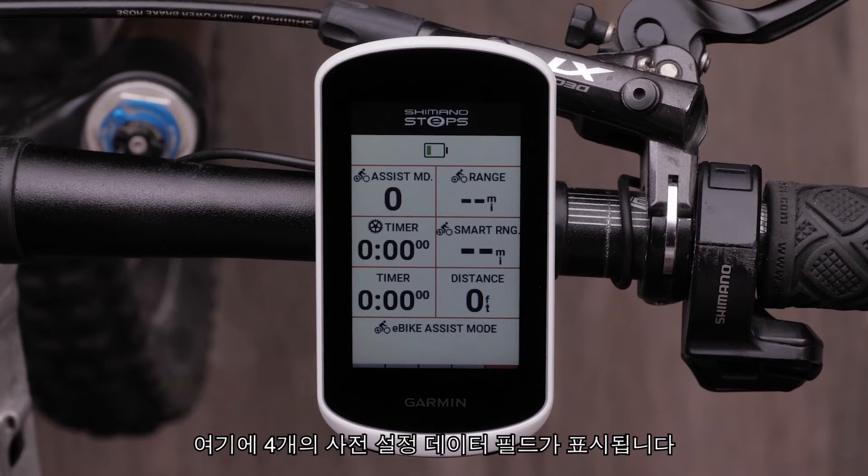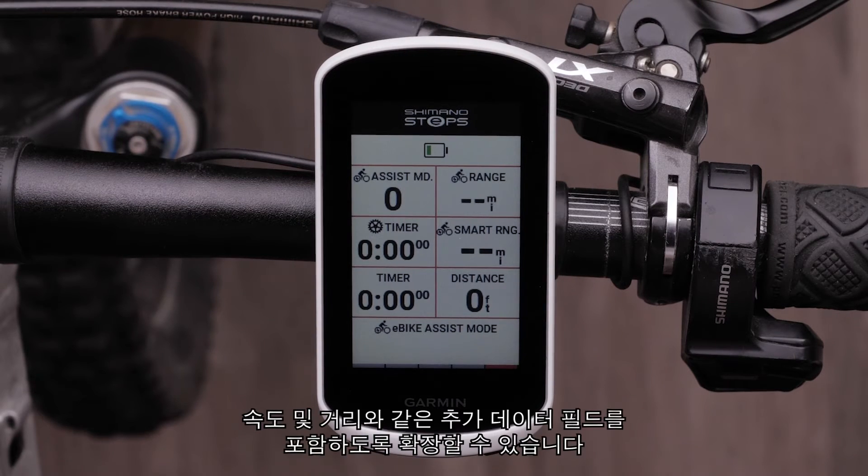Here, you will see four preset data fields. These can be expanded to include additional data fields such as speed and distance.